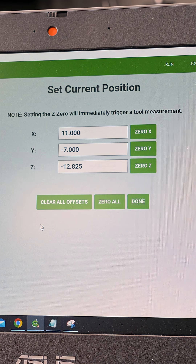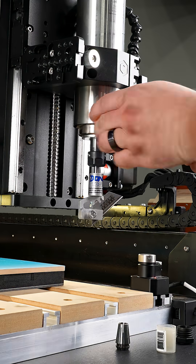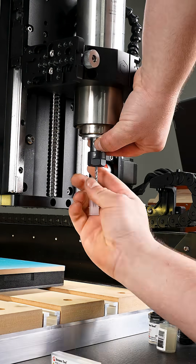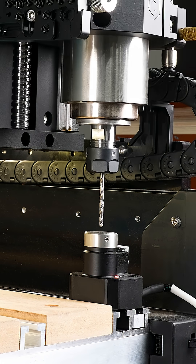The cool thing with this machine is it has the BitSetter, so it's going to immediately take the tool over and measure the distance. Then when we switch out for the eighth-inch drill bit, it takes account of all of that — it'll go and measure that again and measure the difference between those two.